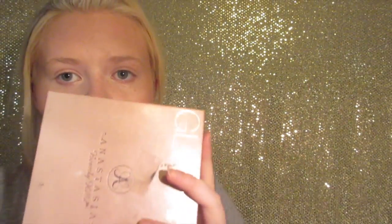Now using the Anastasia glow kit — my favorite, I freaking love this thing — I'm going to be taking the Sunburst shade and applying it to the top of my cheekbone. Look at that glow — holy crap, that is amazing. Once you've highlighted like there's no tomorrow, you're also going to want to highlight the bridge of your nose and a little bit on the cupid's bow.